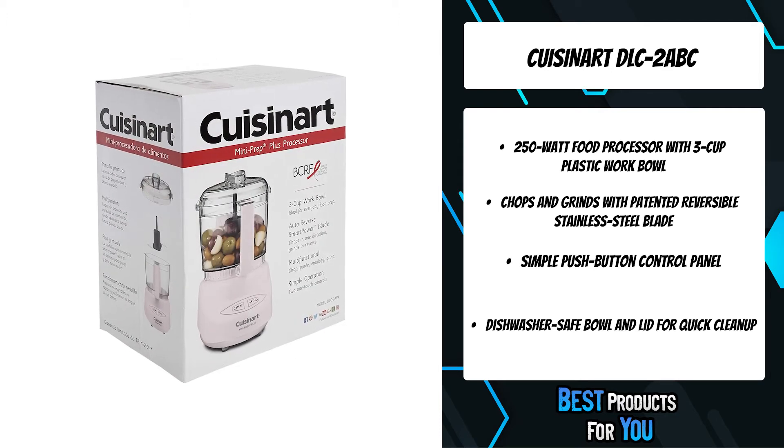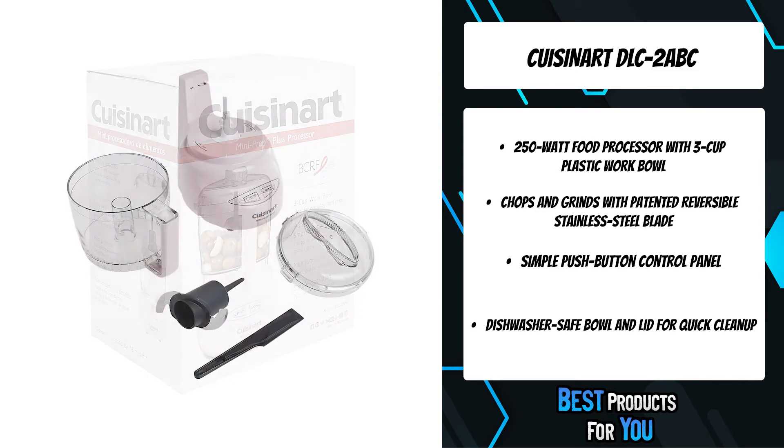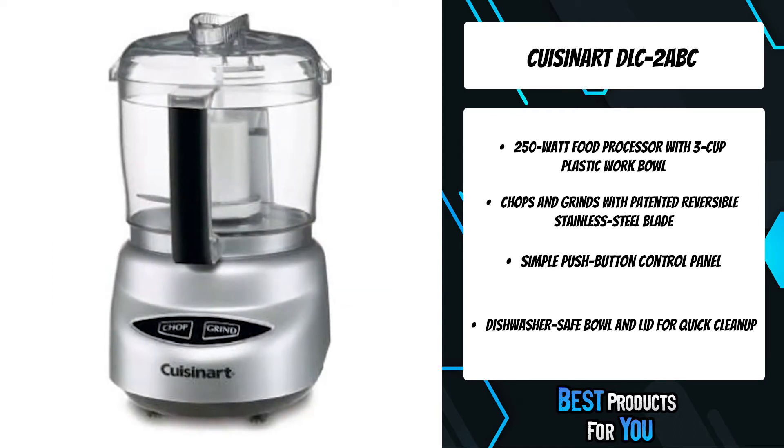Its versatility lies in the special auto-reversing smart blade, making the Mini Prep versatile and easier to process both soft and hard foods in the 24-ounce work bowl.